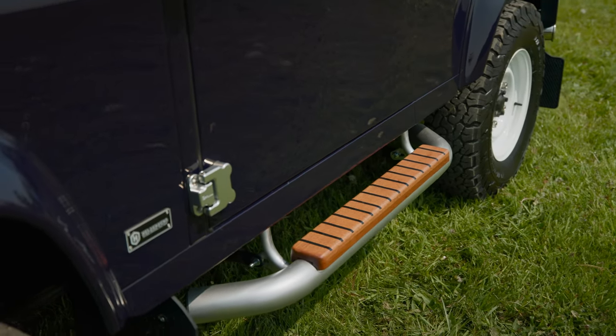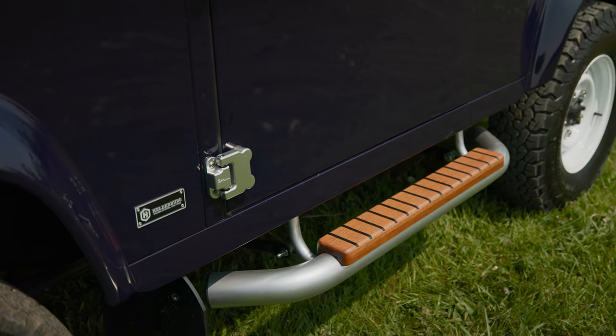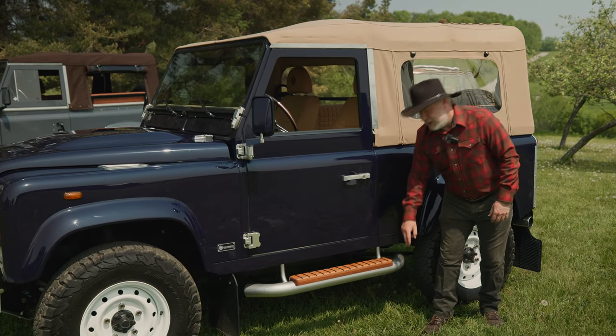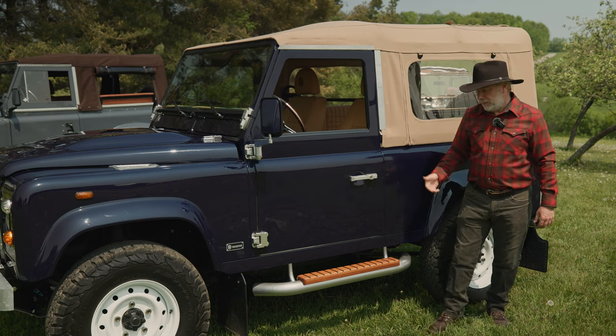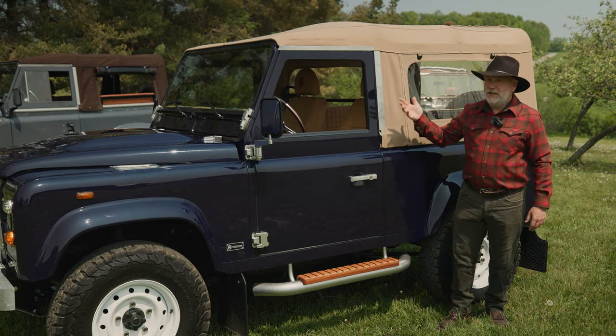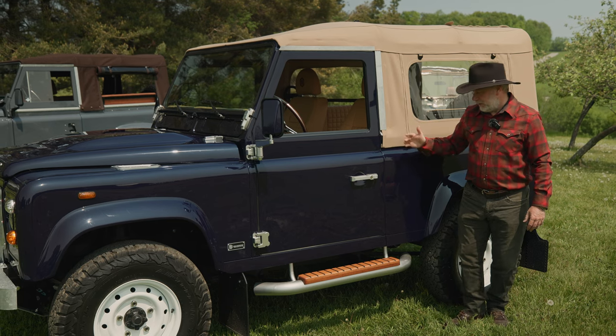The step-up bars have mahogany treads — we hand make these, and they have marine-grade caulk in them for a rubbery, grippy feel. They blend with the inside, and when we get into the interior you'll see what I mean.